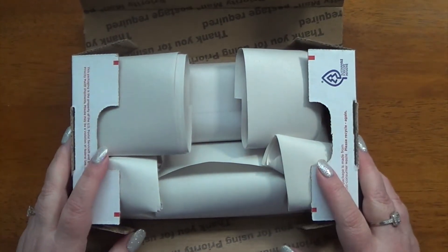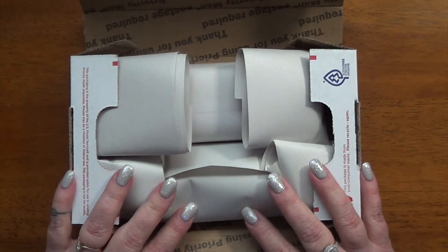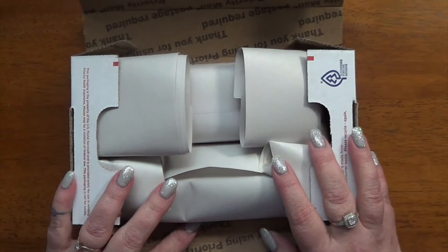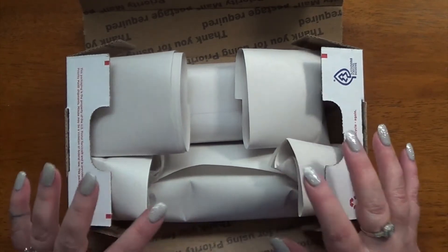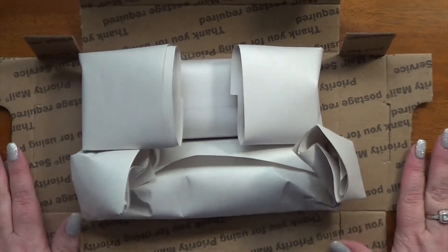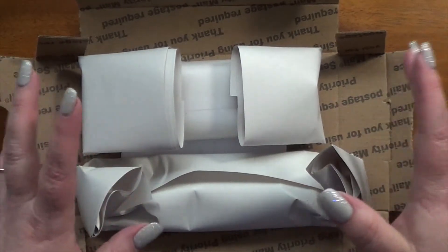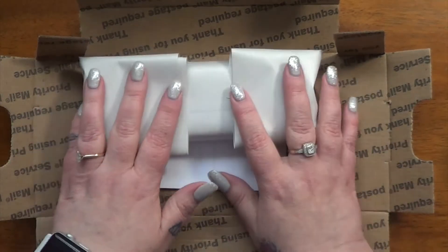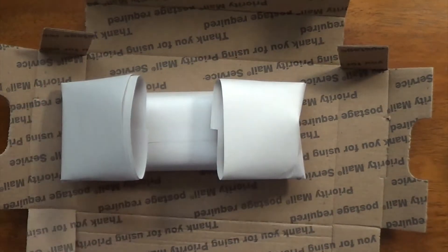Okay guys, so this is goodie number two that was waiting for me today when I got home from work. And once again, I'm just going to do it one video, one shot at this, because I wanted to kind of unwrap it with you and let you see it. I've only basically unboxed it — it was in a bag, the box was in a bag. This is my first Franklin Christoph fountain pen and I'm super excited.